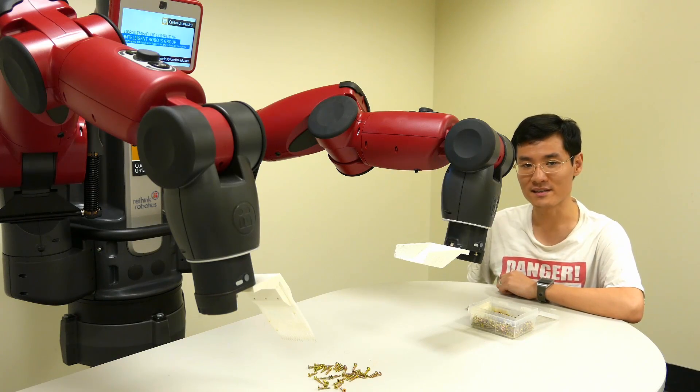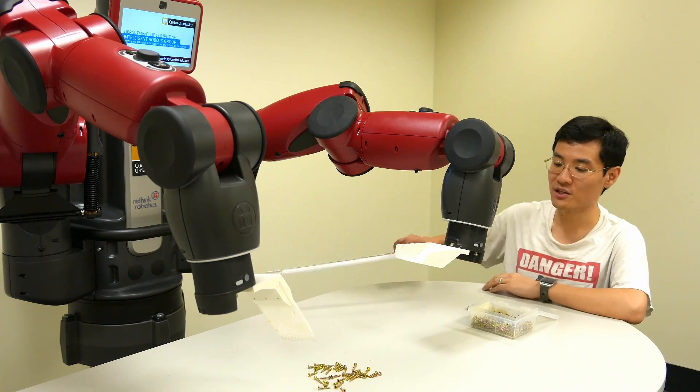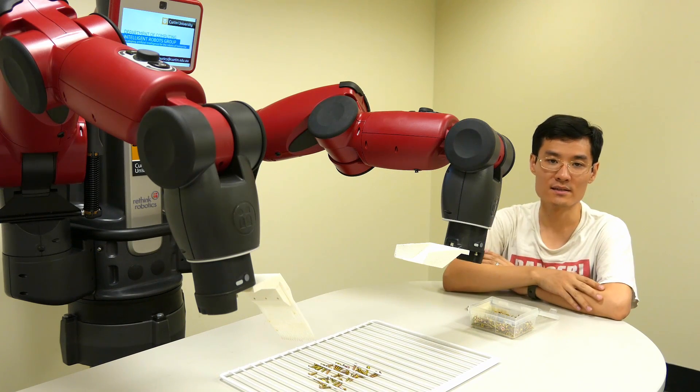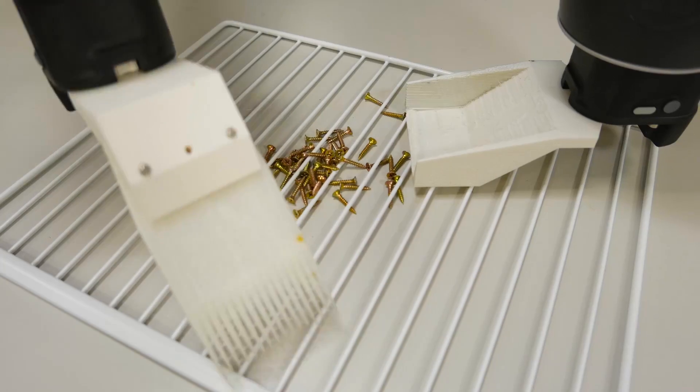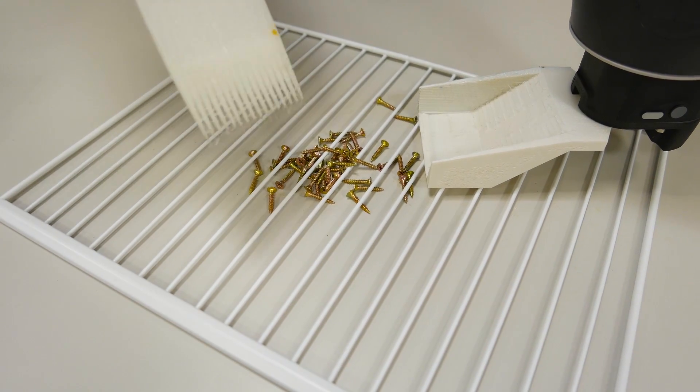While this task is relatively easy, it can get complicated very quickly. For example, if you change the environment slightly, such as by adding an obstruction, the old techniques simply don't work. It becomes virtually impossible for us to manually program all of the possible scenarios that Baxter might face.